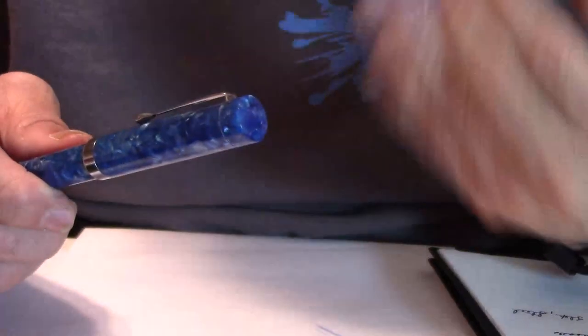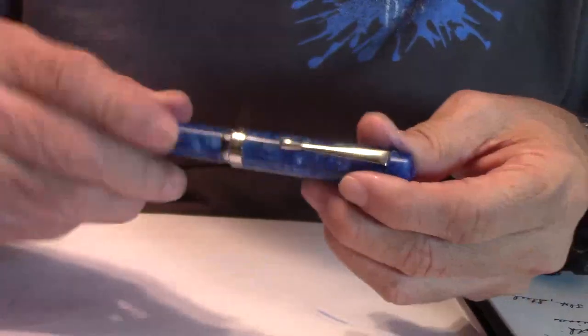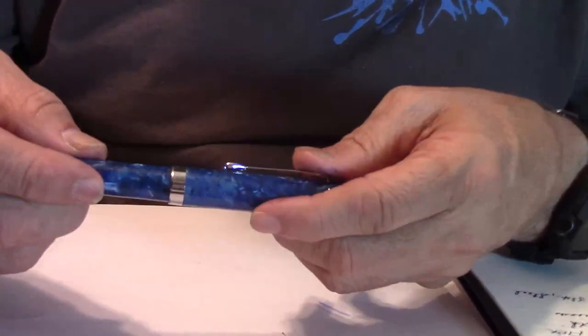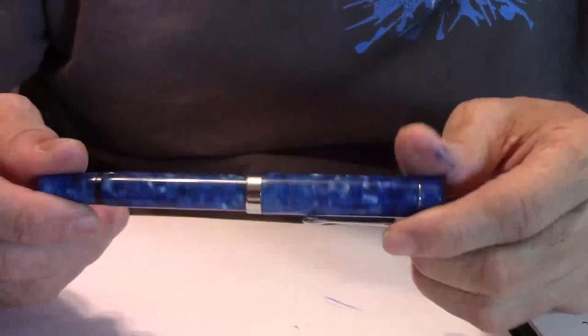I do prefer the ebonite over the plastic. Why is that? A wetter nib. I'm not too worried about if my pen may tend to leak some into the cap when you put it in your bag and carry it around. I prefer a wet nib. It also accepts the standard number six nibs with plastic feed. There is some posted length variance due to small variance in the barrel thickness. The weight is 19 grams.